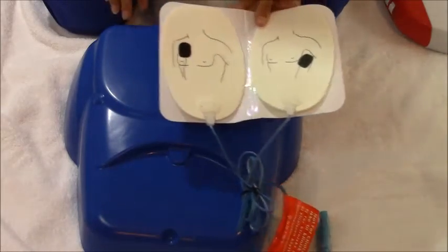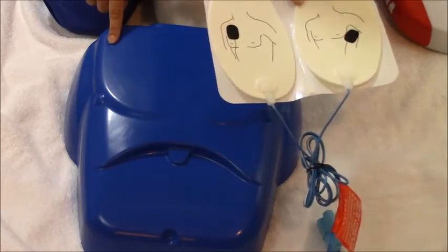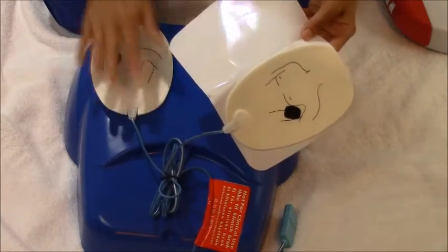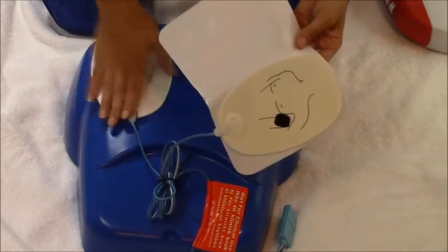The very first pad will go on the upper right part of the chest, right below the collarbone. Luckily the pads tell you where to go, but it never hurts to practice. You're going to press it down firmly — you want it to have a really good connection.